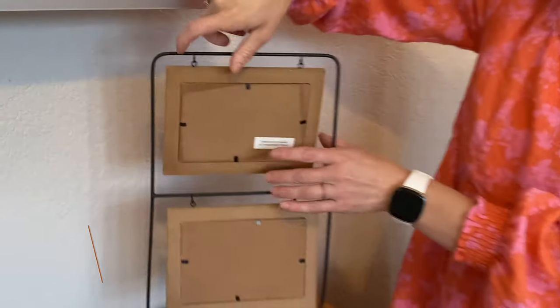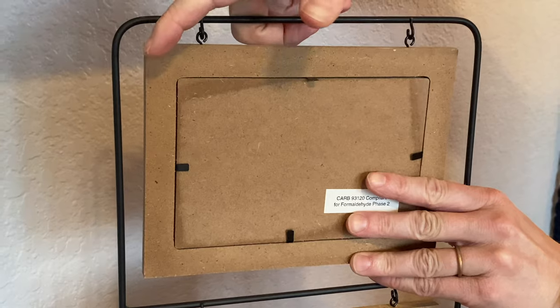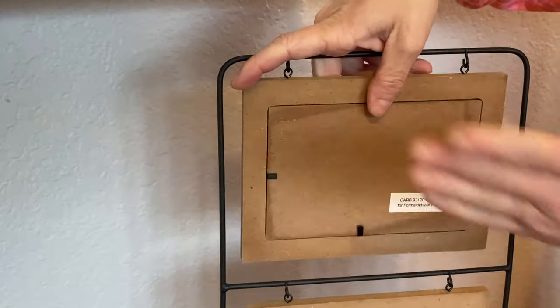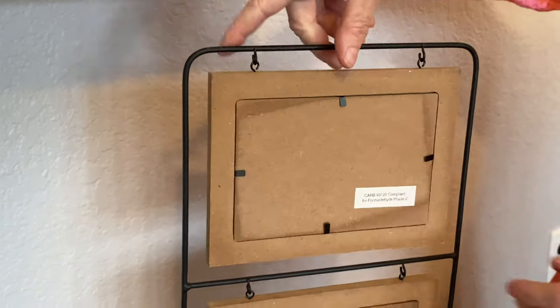Turning it around, simply just lift up on the metal tabs. If you don't want to do it with your fingers you could use a screwdriver. Lift up all four, put your picture in, and lay it back down.